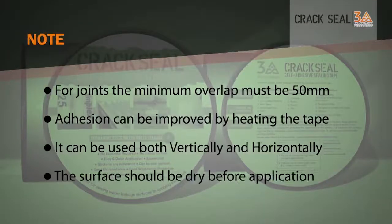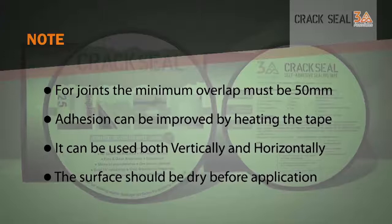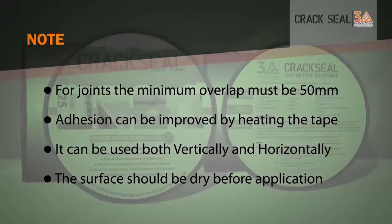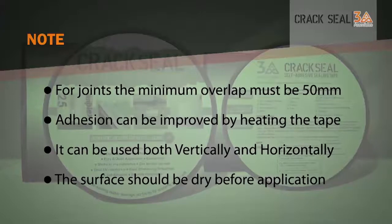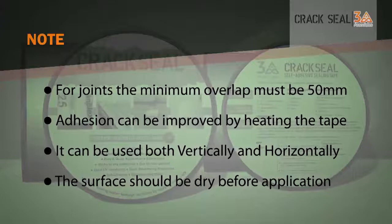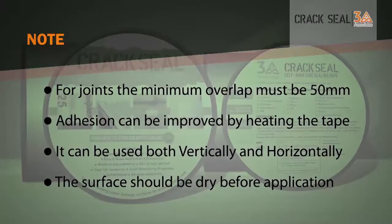Please note: for joints, the minimum overlap must be 50 mm. Adhesion can be improved by heating the tape. It can be used both vertically and horizontally. The surface should be completely dry before application.